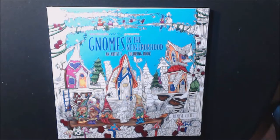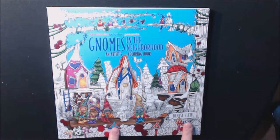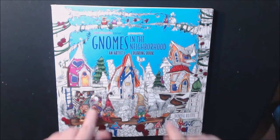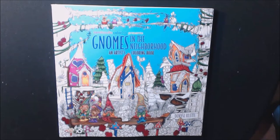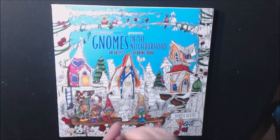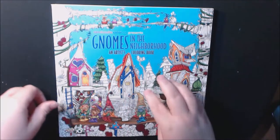Hey guys, I'm so excited for this new book — Zendoodle Coloring Presents Gnomes in the Neighborhood by Denise Cleat. I believe that's how you pronounce her name. The only sad part is this is supposedly going to be her last book. She had the mermaid book, she has the fairy book, and now we've got the gnome book.